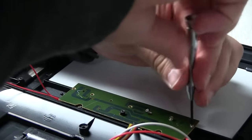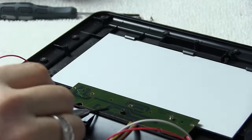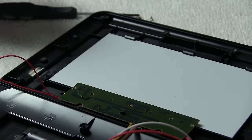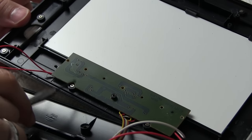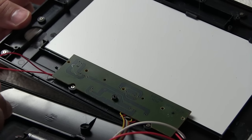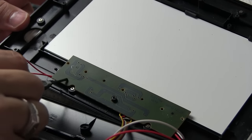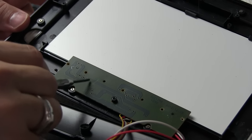Always be careful with these types of circuit boards, because these black things that are really evident here - those are traces, pieces of flat wire that are connecting one thing to the other, just the same as these wires are. If you accidentally scratch one of these and cut straight through it, you've severed that wire. So just be a little careful.